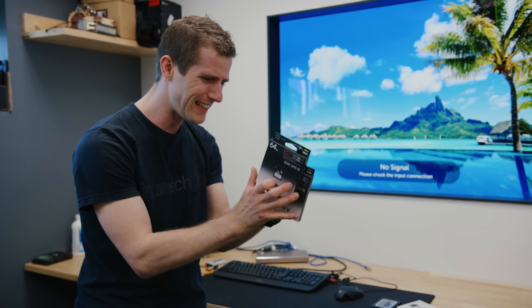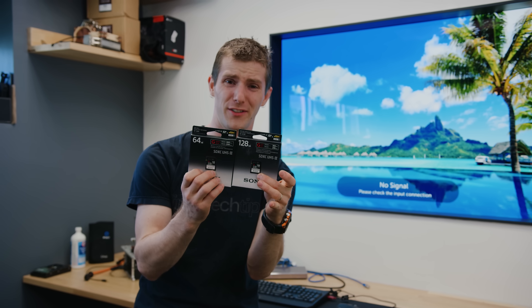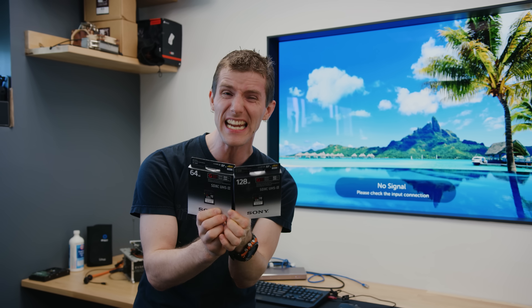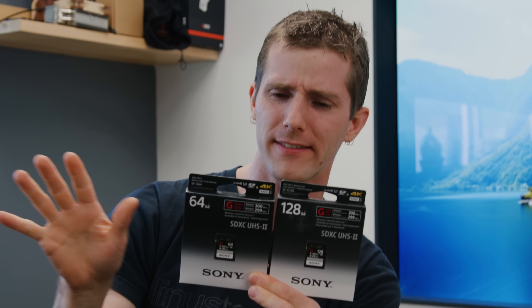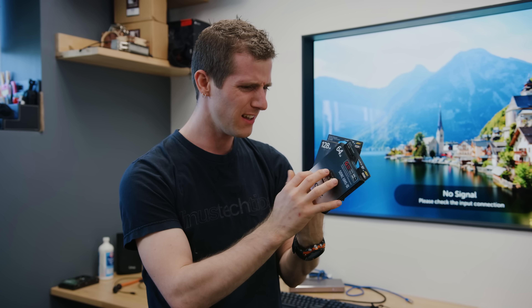Back in the days of Serial ATA Gen 2 when we were booting Windows 7, a typical high-performance SSD would be rated somewhere around 230 to 250 megabytes a second for reads and writes. Which got me thinking: when Sony released SD cards rated up to 300 megabytes a second — technically 299 on the writes — could we boot Windows from these? And what would the experience be like?